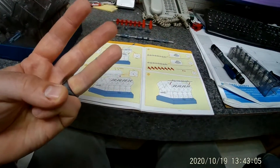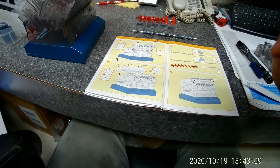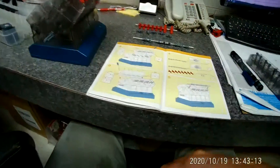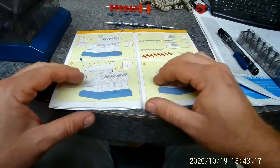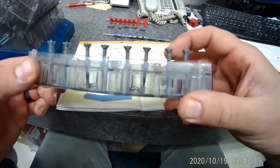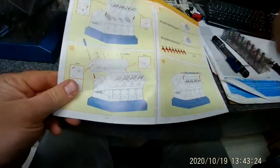All right, this is video number three of how to put together your plastic V8 model engine. In the last video we got the valves in the cylinder heads and ready to install the cylinder heads, so now we're on page 11.